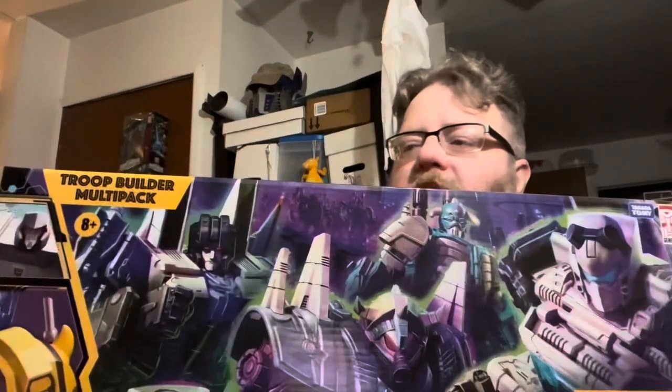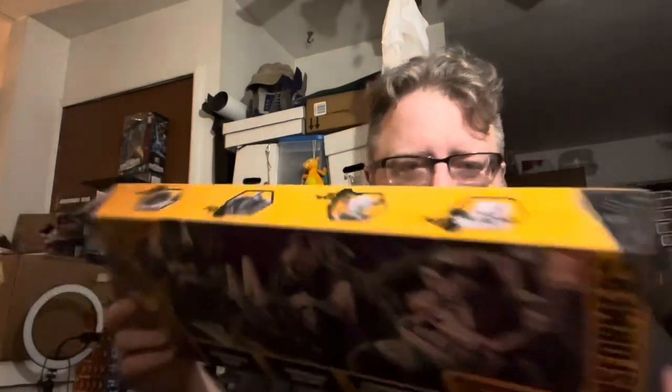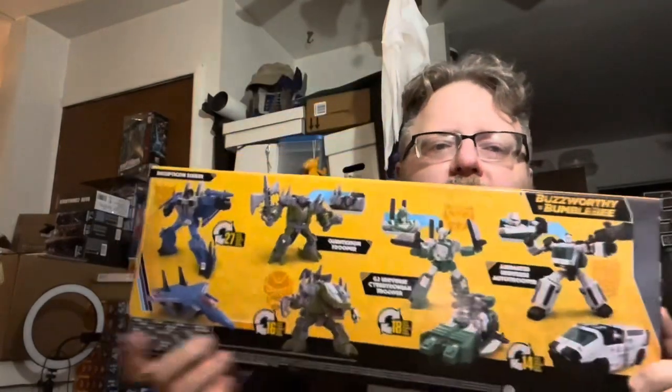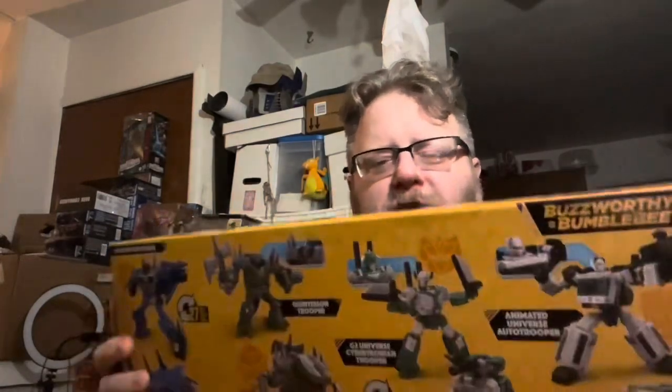Let's see — you have the artwork on the front, all the alt faces on the top with a little artwork right there. Four figures in both modes on the back with a slight description, and legal stuff on the bottom.